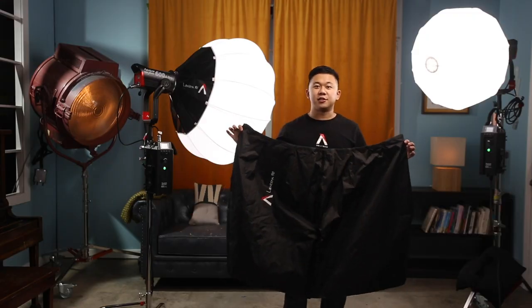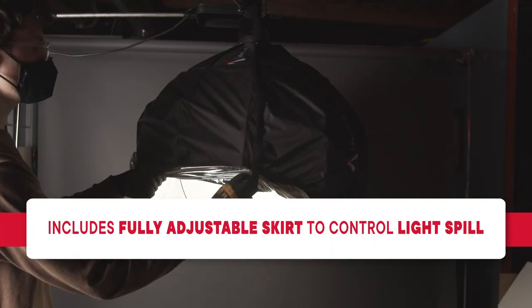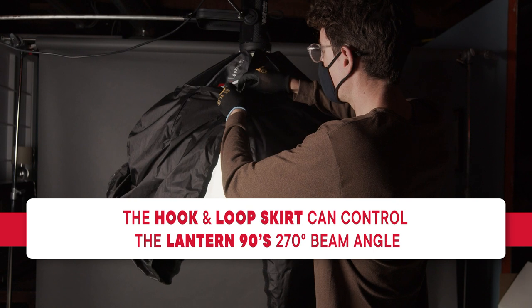Like the original Lantern, the Lantern 90 is one of the only omnidirectional softboxes on the market that also includes a fully adjustable skirt to control the light spill. This hook-and-loop skirt can be fixed or rolled up into a variety of positions to control the Lantern 90's wide 270-degree beam angle.